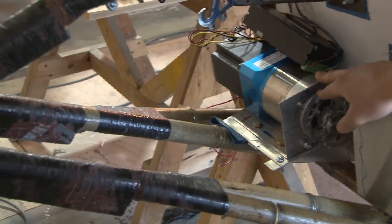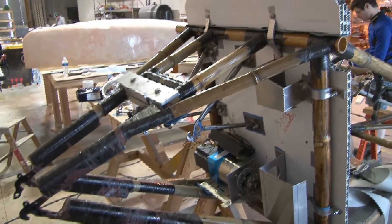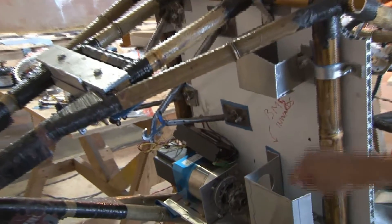This is a brushless DC motor with a gearbox at a 1-to-15 gear ratio. This is where the mounting for the battery and auxiliary battery is.